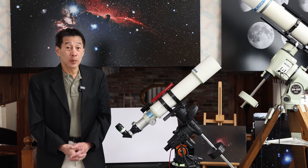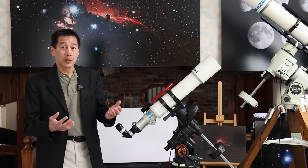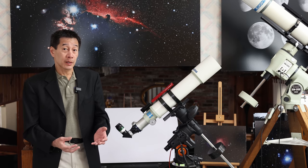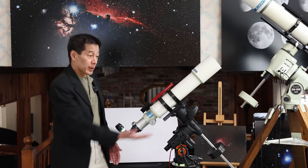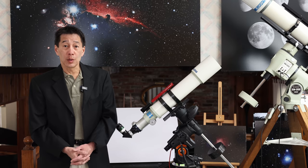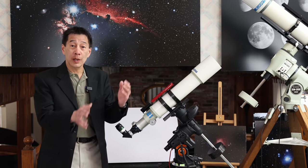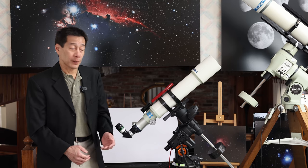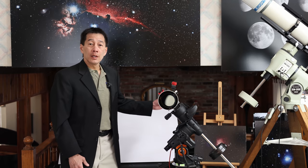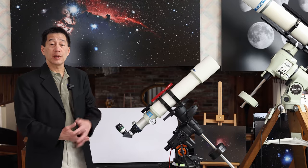Every good telescope needs a good mount. Here's the refractor mounted upon a traditional German equatorial mount — this is my Celestron AVX. With this axis here, called the right ascension axis, pointed towards the North Pole — or the South Pole if you happen to be living in the Southern Hemisphere — you can track the stars using only one motion. We've got a lens in the front here with the refractor, and you look into the back here at the eyepiece.